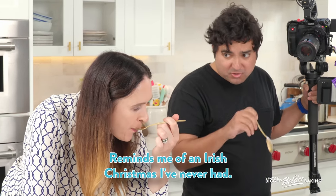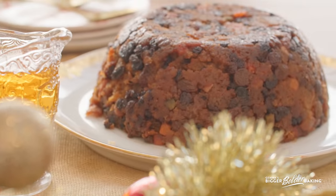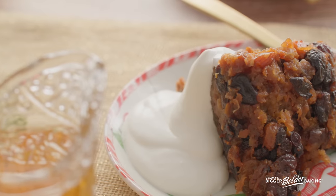It's good stuff right? Reminds me of an Irish Christmas I've never had. Hi bowl bakers, I'm in a festive mood so I'm going to show you how to make last minute Christmas pudding.